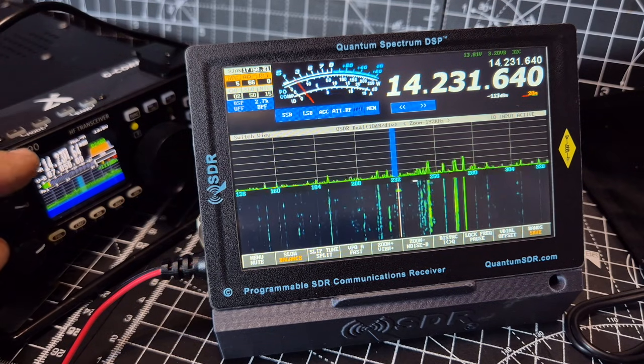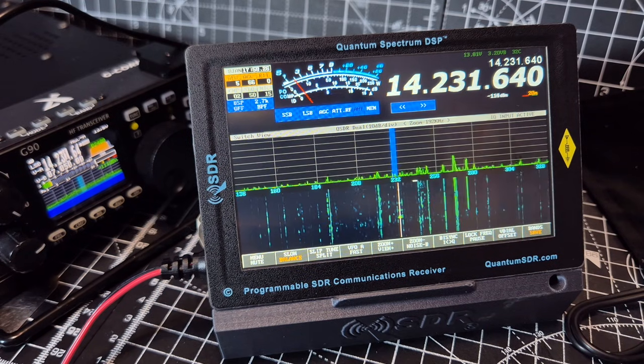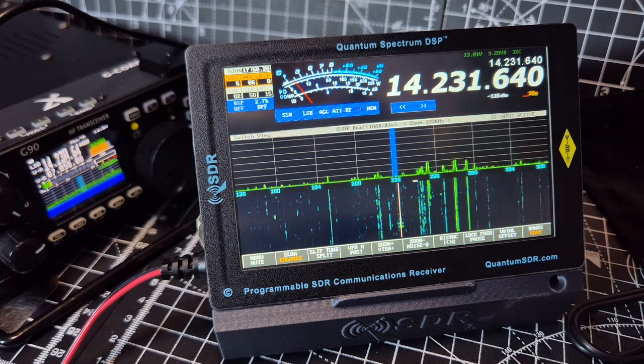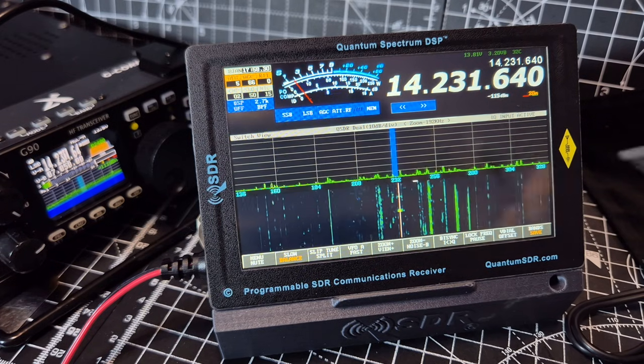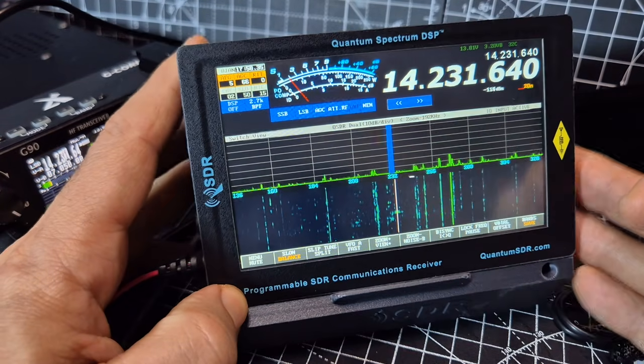Let's just tune up. I'm not really sure of the conditions and we're using the speaker that's in the actual G90 at the moment. But like I said, there is a 3.5mm jack. We just want to play around with this for a while — it's just an unboxing really.